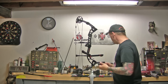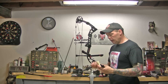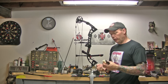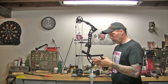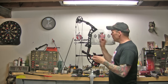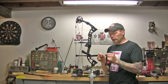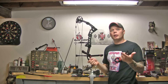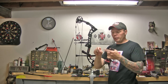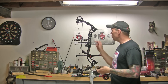We're going to install the sights on the bow. The first thing we want to do is wax our threads on our screws, like I told you guys to do when you set up the arrow rest in the first video. We do this because we want the screws to hold good, but we also don't want them to corrode inside the aluminum. Steel and aluminum have a chemical reaction together — they'll corrode and you'll never get them out. You'll end up rounding them out or breaking them off. So if you put wax on them now, it'll eliminate that, especially with a new bow.